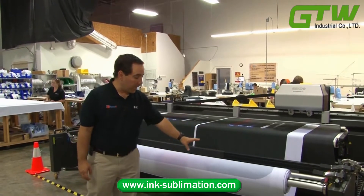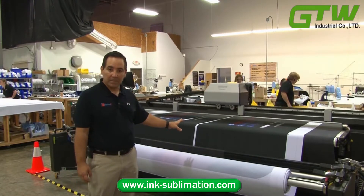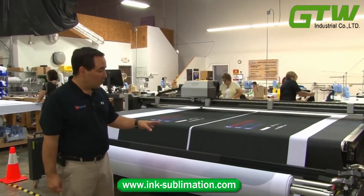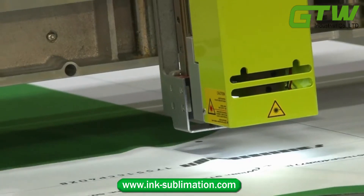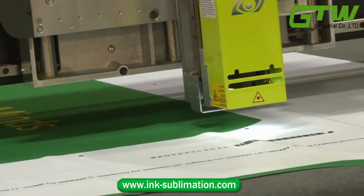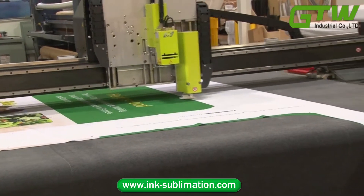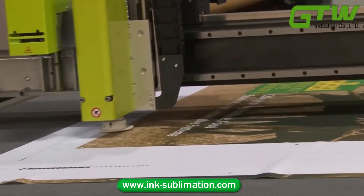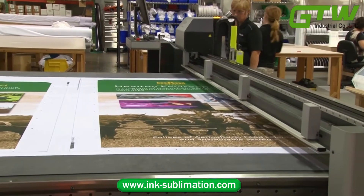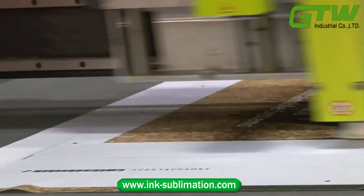Here's our roll of transferred fabric queued up into the machine. When these prints are printed, we add black dots around the print and a barcode so that the CNC machine knows what size to cut the fabric to. This ensures a consistent quality cut every time — the machine reads the dots and cuts the fabric appropriately.